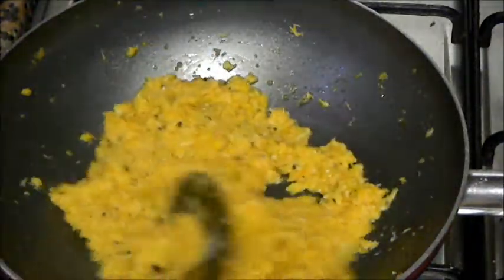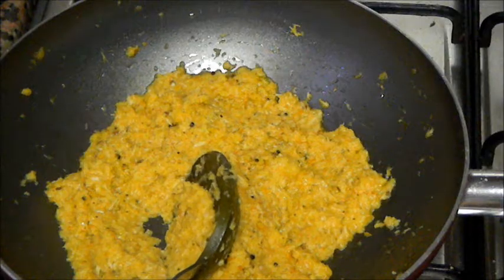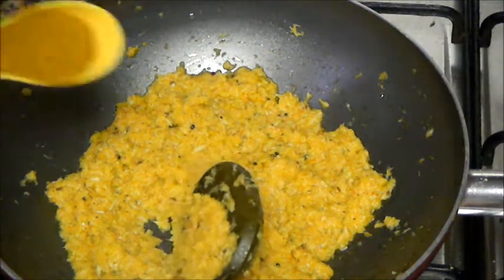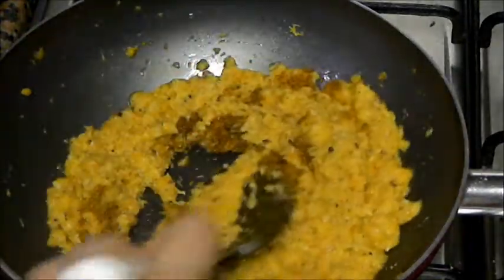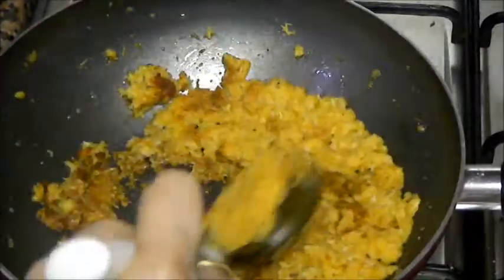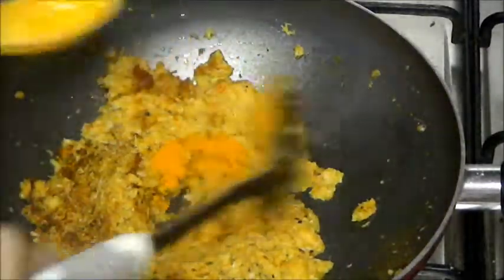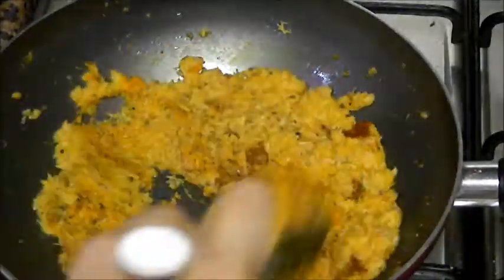Now add the dry ingredients: chicken masala, red chili powder, and turmeric powder. Let it cook for 1 minute.